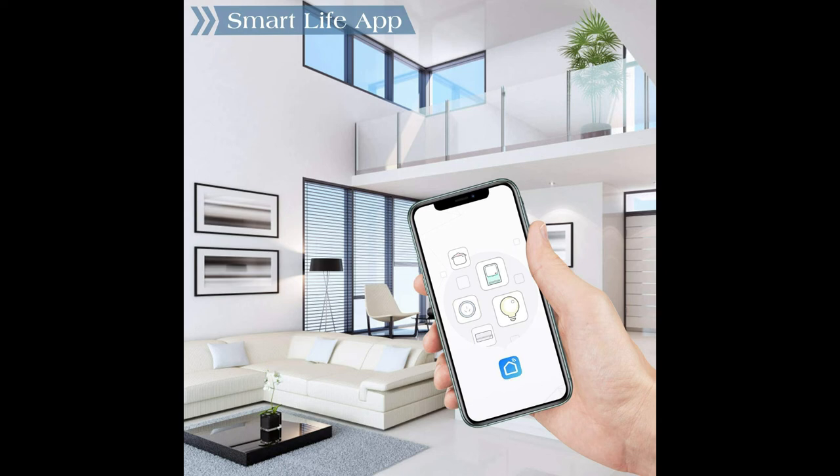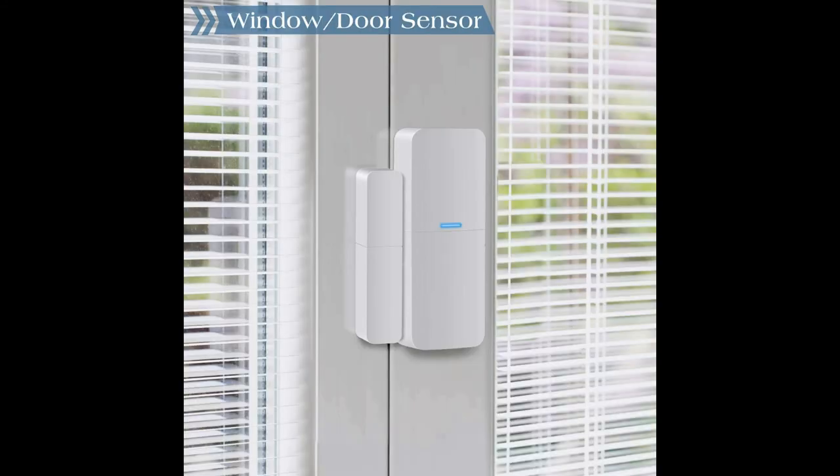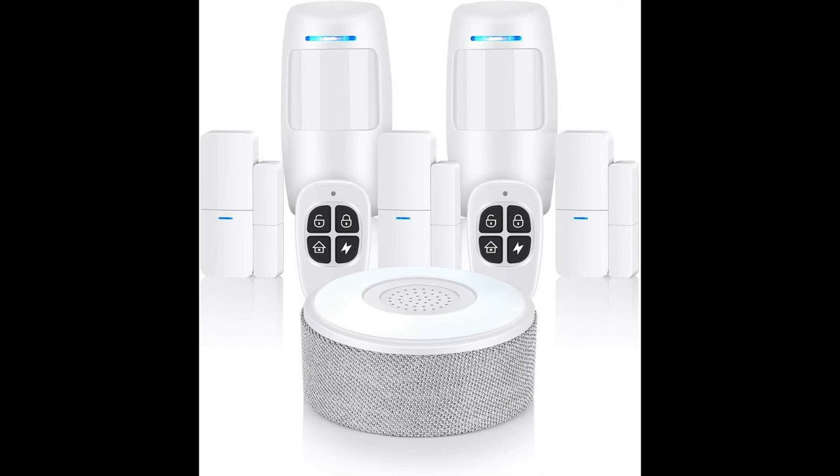In the event of an emergency, you can also seek help by pressing the SOS button to send a help signal. When important entry areas such as windows or doors are opened, or when motion is detected, you get instant push alerts on your phone and an alarm will issue a 120 dB alert.